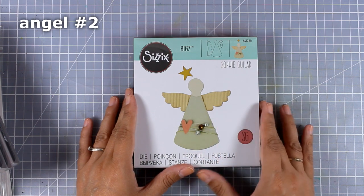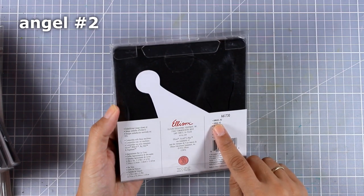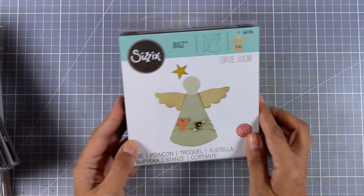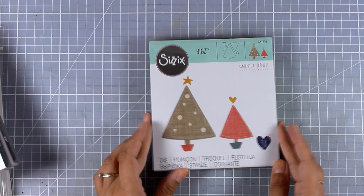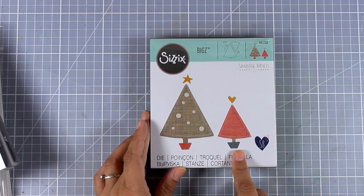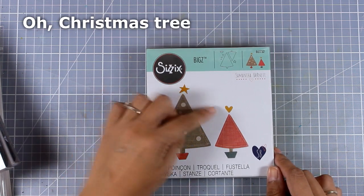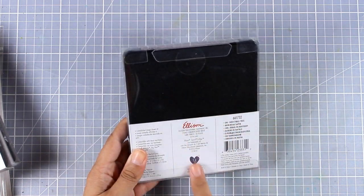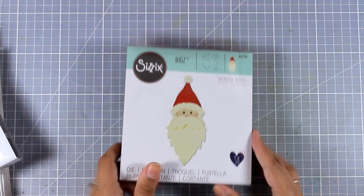First I'm going to show you the big dies. Let's take a look at the Christmas dies. This one is called Angel Number Two — you can see how big the angel can be. The die cuts out not only the body but also the wings, a little heart, and a star. I really love what they did on the front as inspiration, wrapping a string with little embellishments. Here's another Christmas die called O Christmas Tree — it cuts out two adorable Christmas trees, a star, the base to nest your tree in, a little heart, and small embellishments to stick on top.